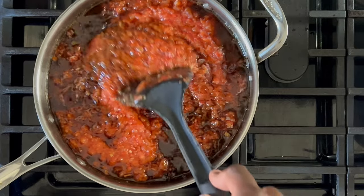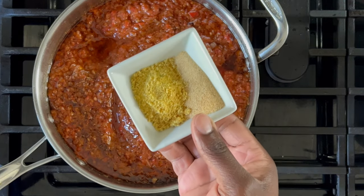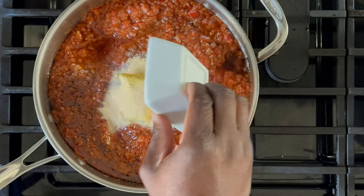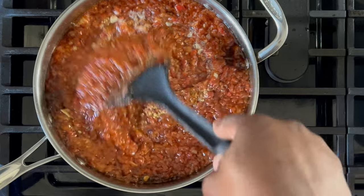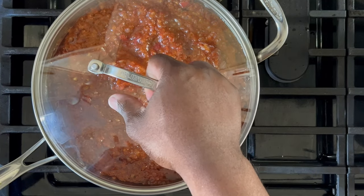Your simmer should have reduced slightly, so use this opportunity to add the remaining seasonings. Carefully stir in your seasonings. Cover and let the stew simmer for approximately 15 to 20 minutes.